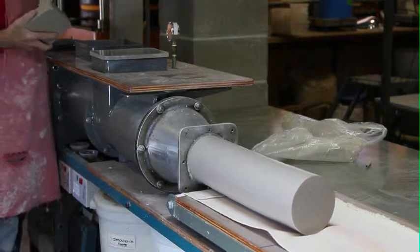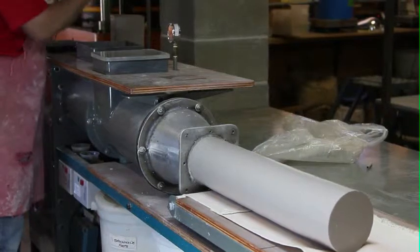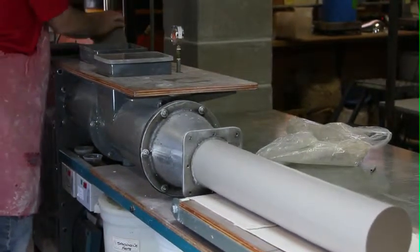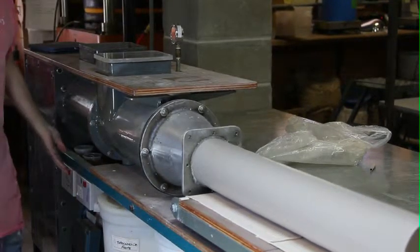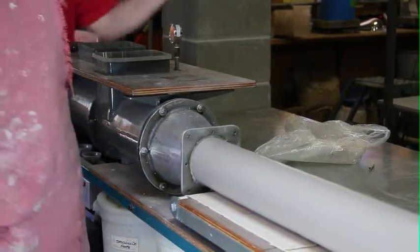This is a porcelain body, and you're going to feed the press. If you feed the press, it's got to be absolutely prime quality. You don't want any air. It's got to be homogenous.